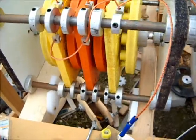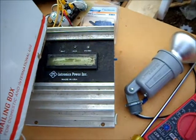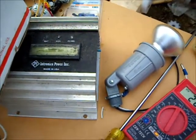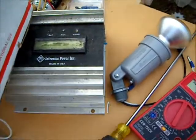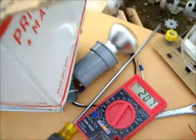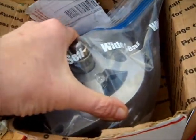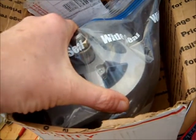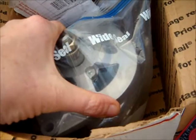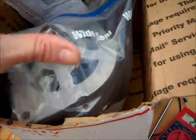If I hooked it up to the MPPT solar panel controller it would blow up, because the VOC rating on this unit is 80 volts. So we purchased a permanent magnet alternator that has a no-load voltage output much less than the homemade version.